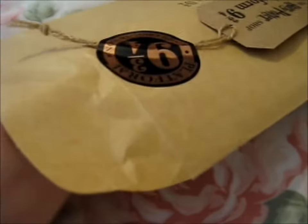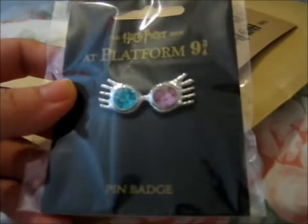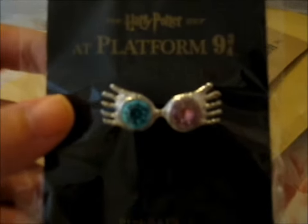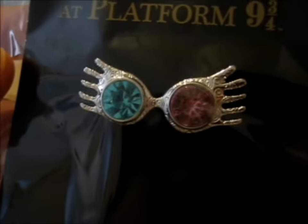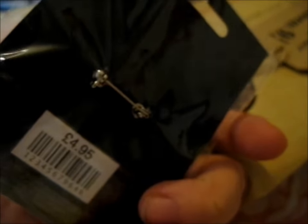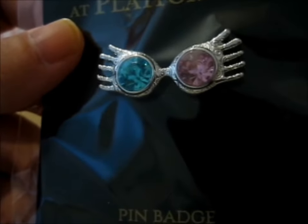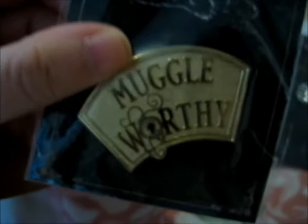I need to use both hands to open. So, first pin up — we've got a badge, which is the Luna's Spectrespecs pin badge. When I read 'pin badge' I thought it was with the pin backing instead of a clutch, like this — but we shall see. It is a very pretty design. Pin backing like that. And this one is noteworthy.